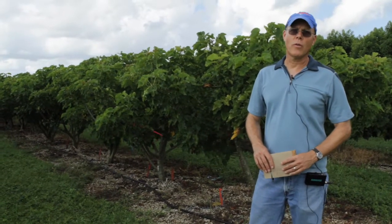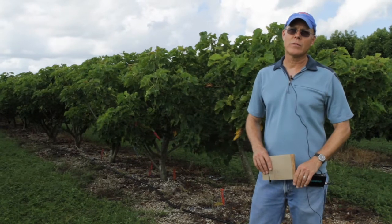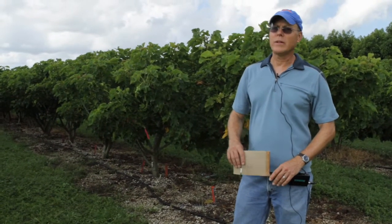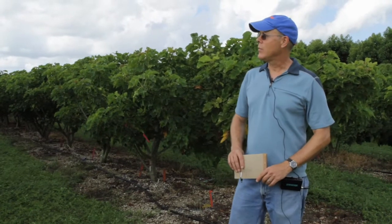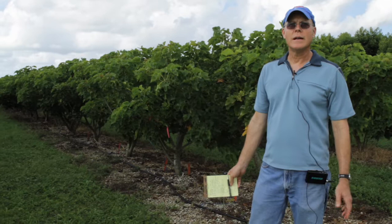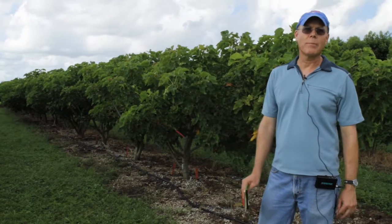This is part of the Jatropha Biofuels program at the University of Florida's Tropical Research and Education Center with Dr. Vendrami and I. What you're seeing is a planting that has been topped in April of this year.